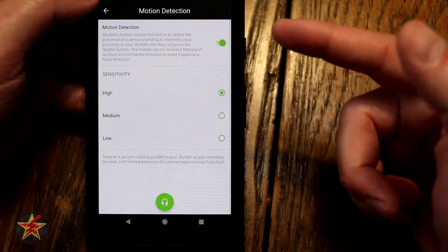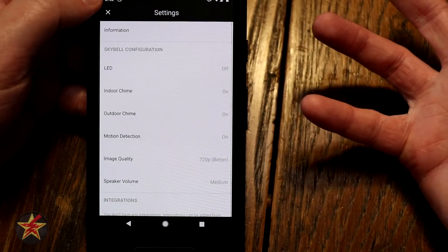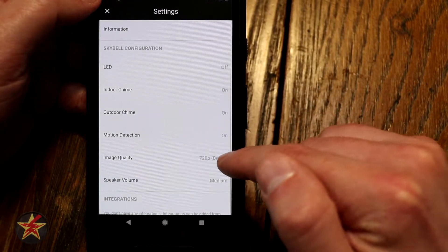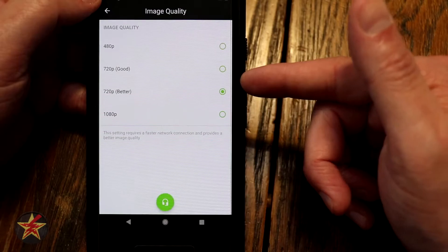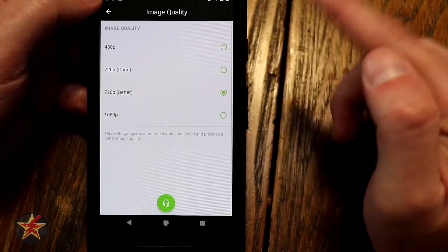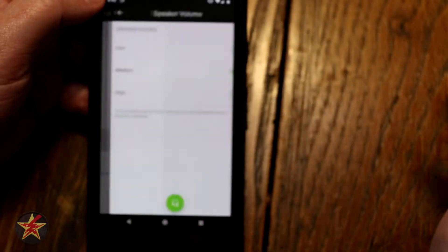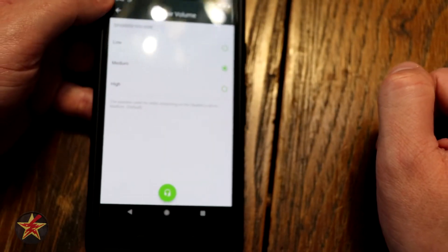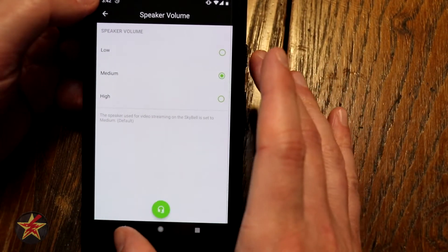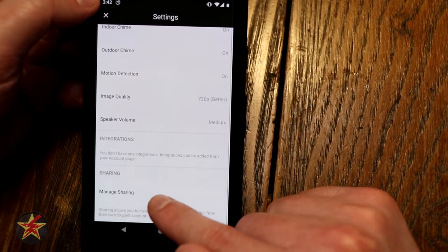Motion detection — I have it on and set to high, but it's not doing what it should. I'll probably change out the chime box and the other component to see if that helps and update later. Image quality is set to 720 better, which gets me a perfectly acceptable video quality — none of the footage I showed was in 1080p, all in 720 better. Speaker volume controls the exterior speaker so they can hear you; I have it set to medium, which has worked perfectly well. Integration and sharing I don't have set up, but you can manage those if needed.